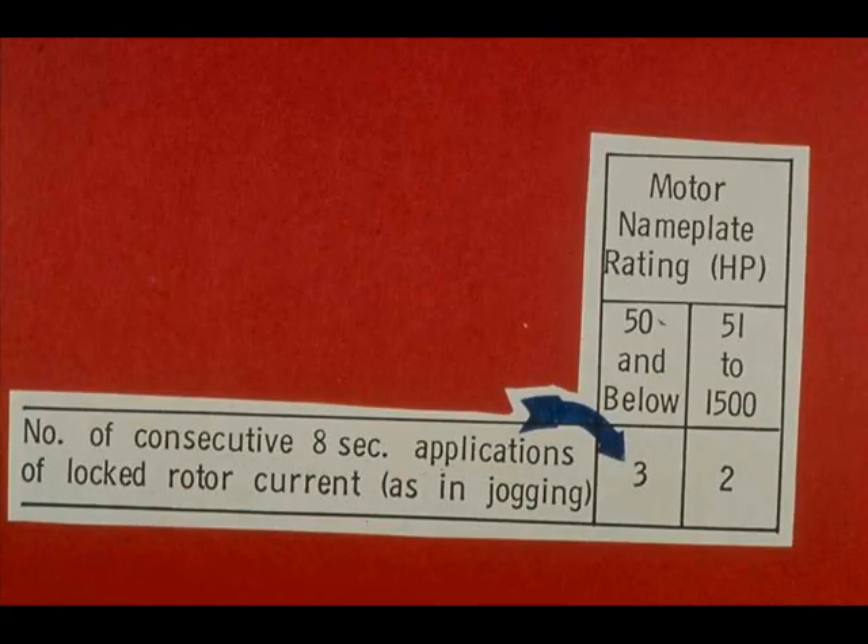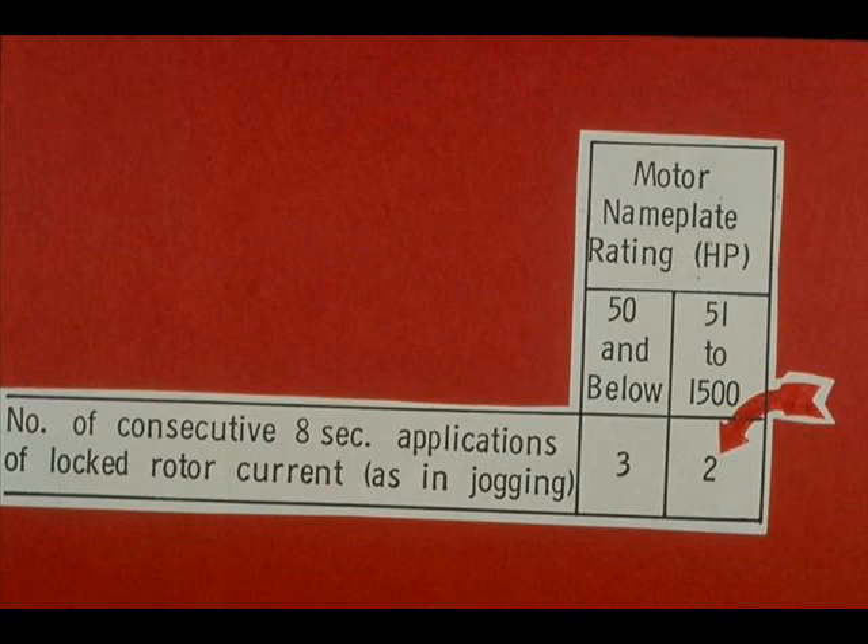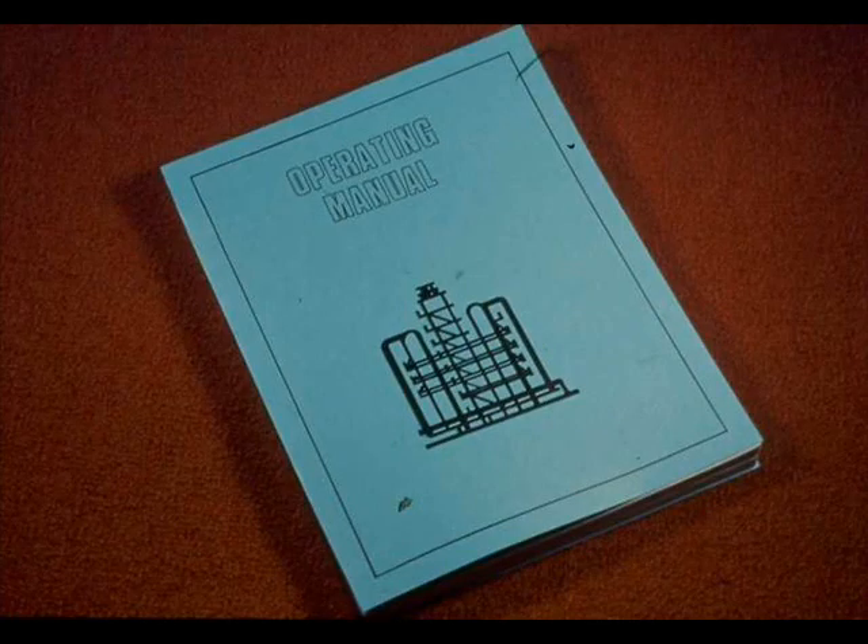The number of consecutive eight-second applications of locked rotor current, as in jogging, is limited to a maximum of three for motors of 50 horsepower and below. If the motor doesn't start or kicks out, don't try to start it more than three times. If the motor's horsepower rating is from 51 to 1,500, don't try to start it more than twice. Follow unit procedures for motors rated at more than 1,500 horsepower, and remember that your specific unit procedures apply in preference to any general procedures.